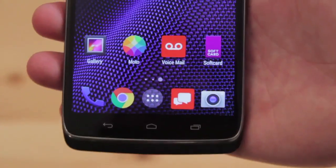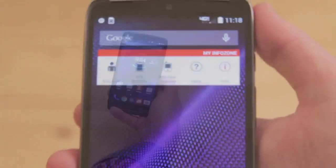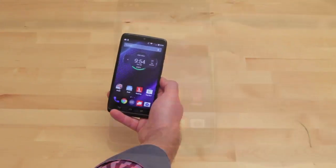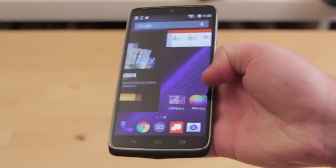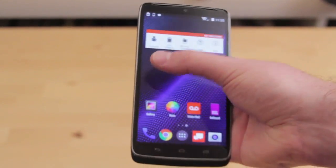As you can see, it has a really nice quad HD screen with a resolution of 2560 by 1440 pixels. It also has a 2.7 gigahertz processor, so you'll notice that the animations are really smooth as you go between each screen.